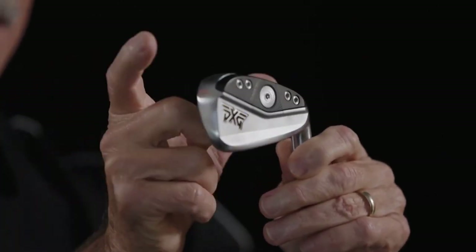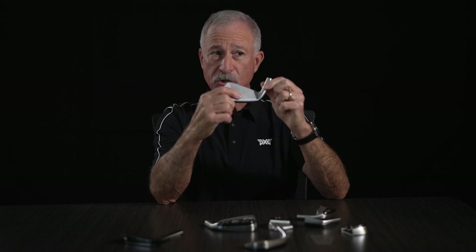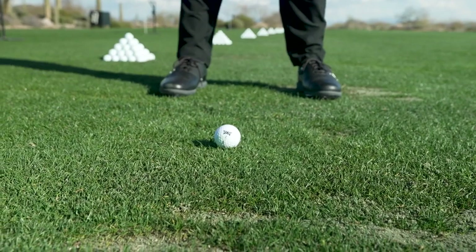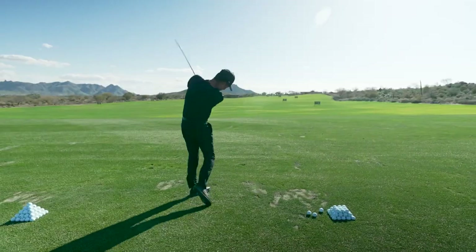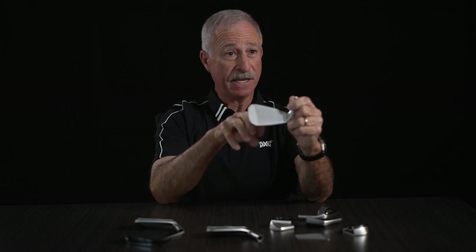The P is a little bit smaller head from heel to toe, and as the head gets smaller, what that means for a golfer is you have more control over where the club face lives at impact. So if you like to play different shots — whether it's draws, fades, high, or low — you have more ability to do that with the P iron than with the XP.